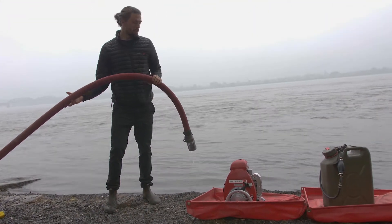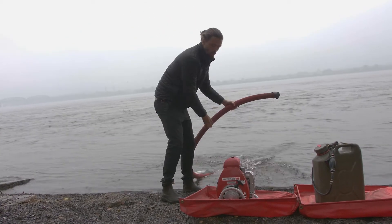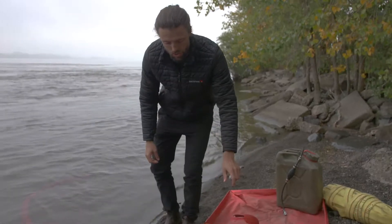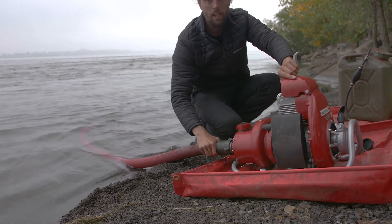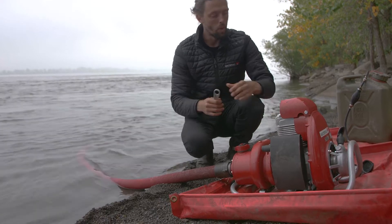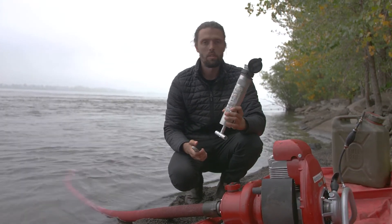Next you want to prime the pump end. You can do this a few different ways. You can start by dunking your suction hose completely in the water to fill it and then tightening it on and then agitating your suction hose, or you can use a hand primer which is an easier option.